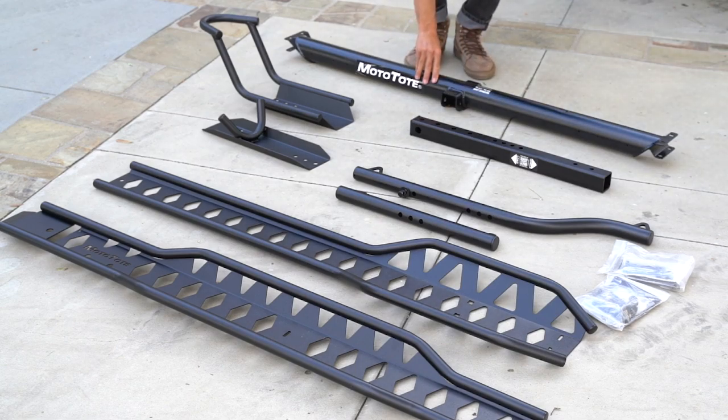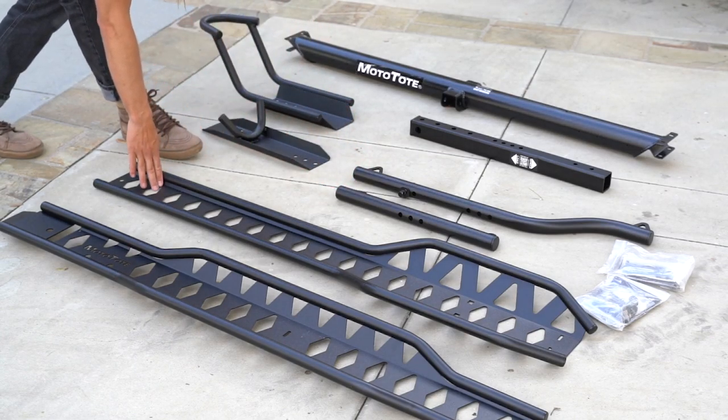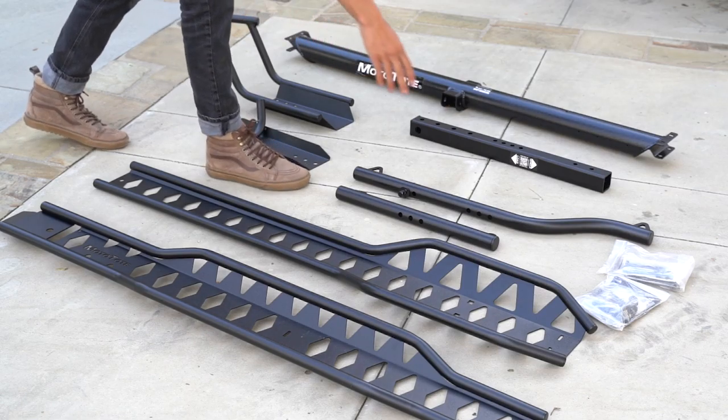You should have an MTX platform, the square tube that goes into the receiver, both parts of the wheel stop chalk, two tie down arms, the main track, and the loading ramp. In addition to that, you should have two bags of hardware.